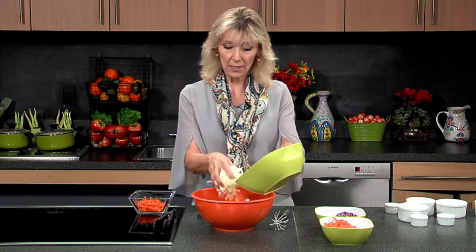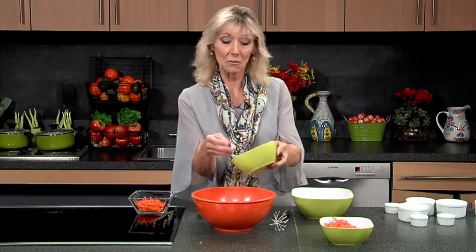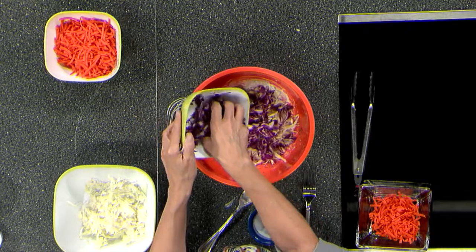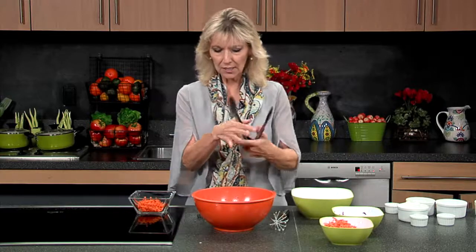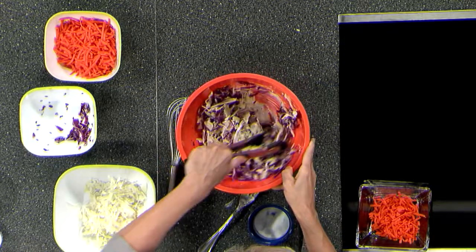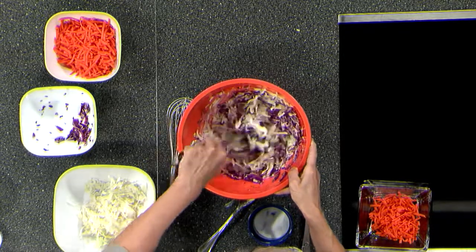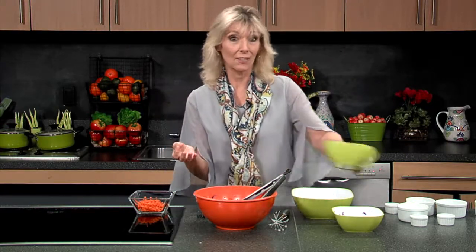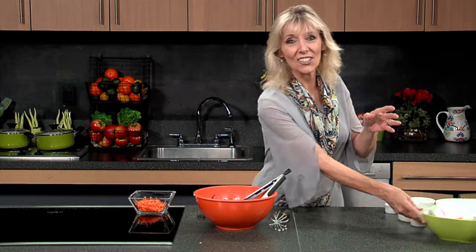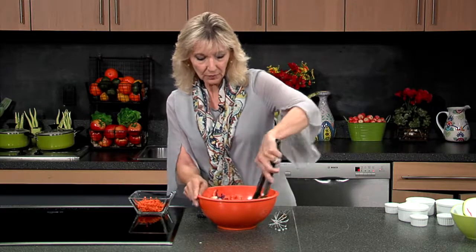We have some green cabbage, so I'm going to get some of that in. I just shredded this in the food processor — it was super easy to do. I have purple cabbage, too, going in. We just want to add some nice color and nice elements to this. I have my trusty tongs, so I'm going to stir it all around and start to really get that dressing embedded in the cabbage. And then I'm going to add another little crunchy element, a little sweeter element — a beautiful orange-colored bunch of shredded carrots. So here these guys go in.